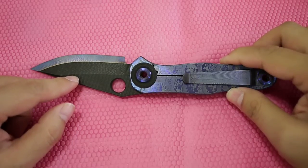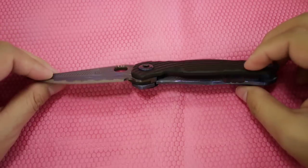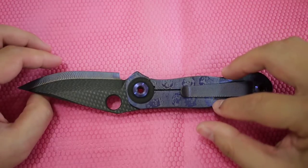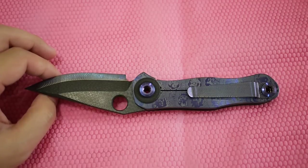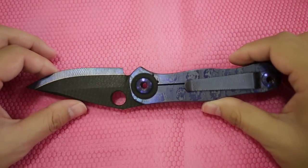This one has a 3.5 inch long blade. It comes with carbon fiber scales and titanium on the frame lock side, a titanium pocket clip. It's coated with Warren's Special Alien Skin texture, which is really nice.